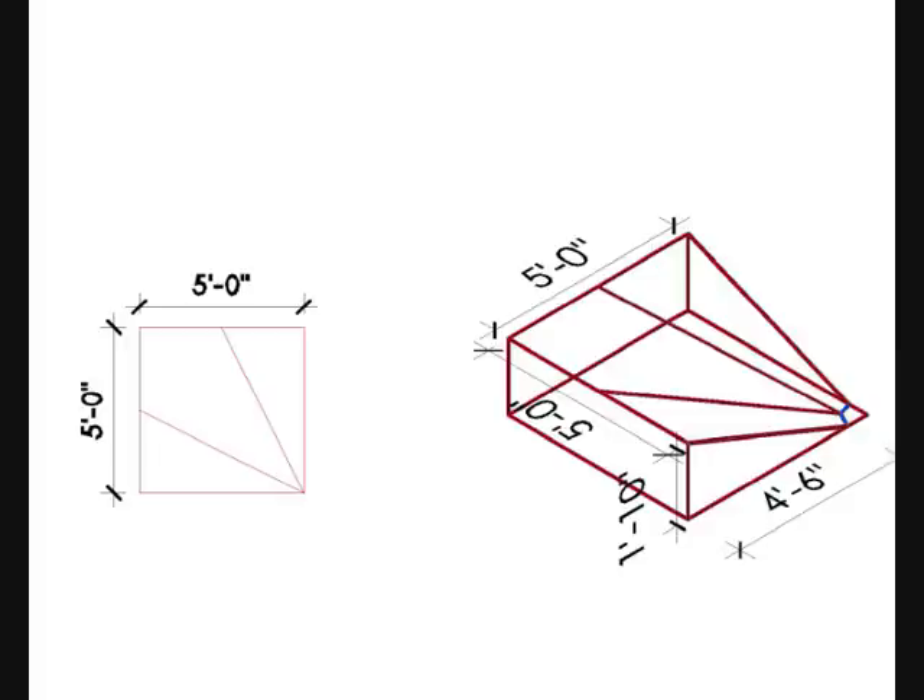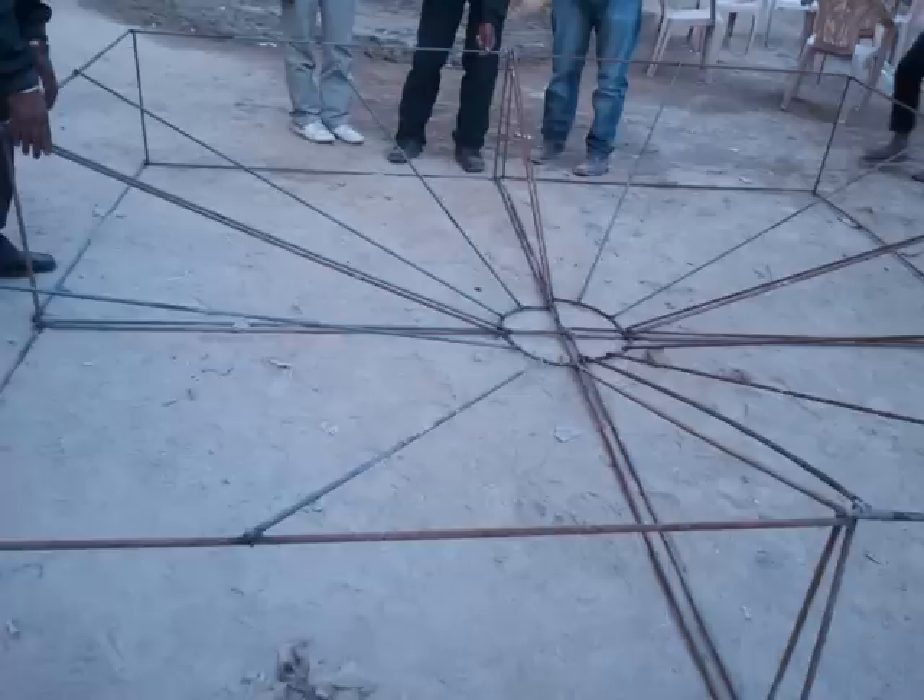This sketch will give you a complete idea about the dimensions and other aspects of the panel. This is one module — you'll have to do four of these modules, and these modules are combined as shown in the illustration and in the steel snaps.